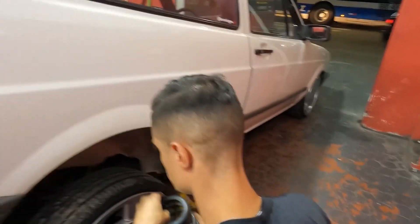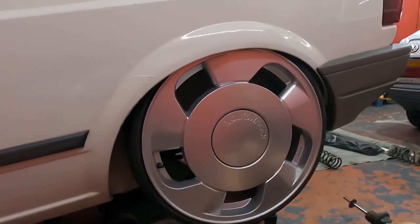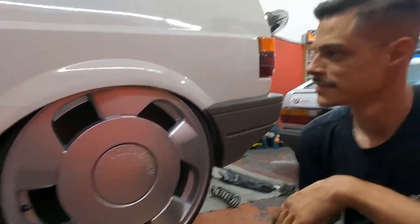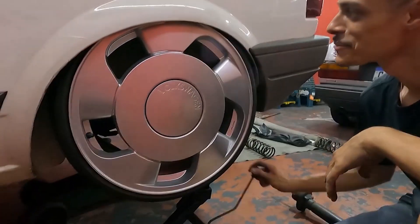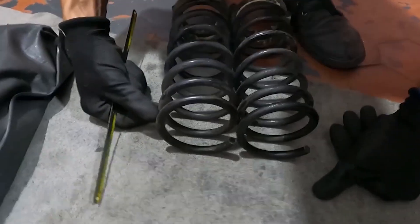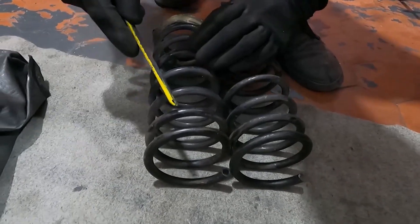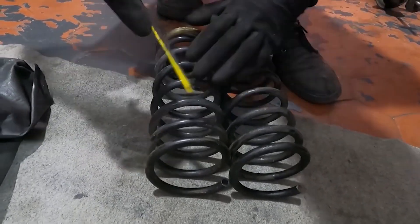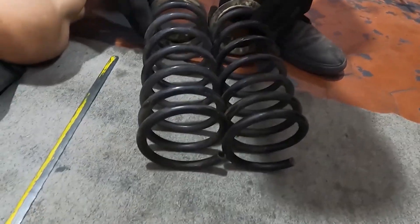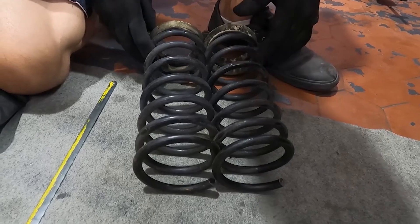Nossa, aí parece que tá usando toda a mola, mano. Galera, a altura que o Chuck quer deixar — o que vocês acham da altura? É isso? Ou tá engolindo no meio de roda? Definindo quantos elos vai ser cortado. A gente vai marcar com a serrinha primeiro. Deixou na mesma posição a mola. Tem mola, tá?